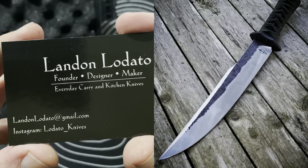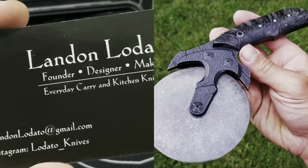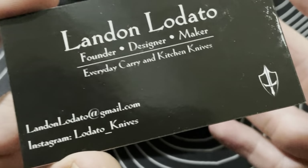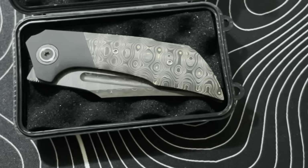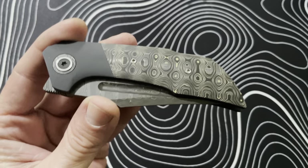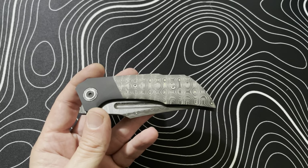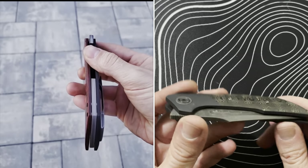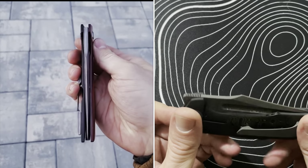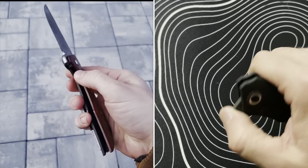Here's his logo — a pretty badass crusader-type sword — and all his contact information. He makes some really sick fixed blades too, so go check him out on Instagram. Just don't go harassing him for a knife — ask nicely and be prepared to wait. I fell in love with his very first Vulcan. I saw it in a video — I think the owner is in Hawaii — and I immediately reached out, put a deposit on it, and waited.